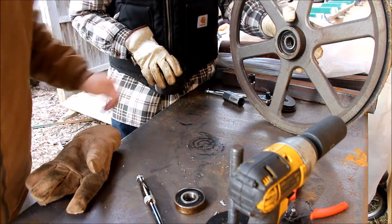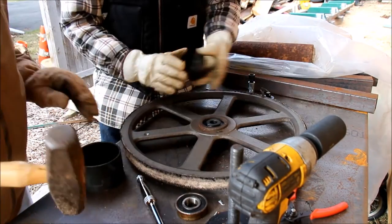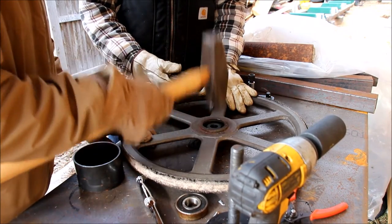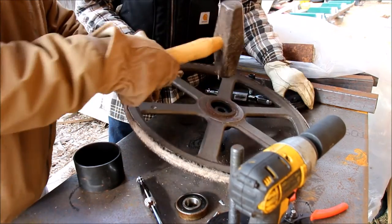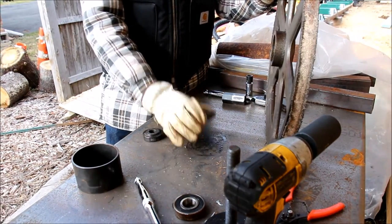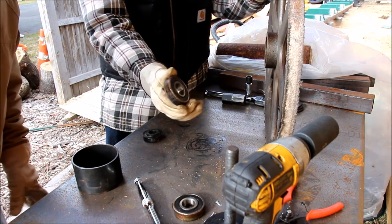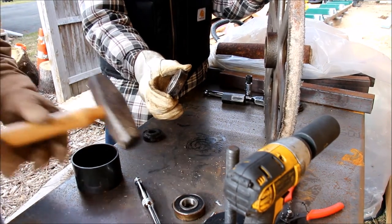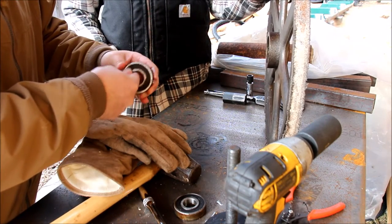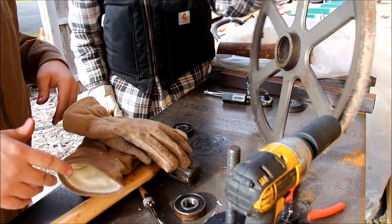That bearing theoretically is alright. This job is impossible without the Harbor Freight puller set. There's a bad seal on that — try to feel it, Matthew. The bearings don't want to move. This one is basically froze. So now we have to clean it up and put two new bearings in.